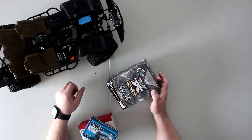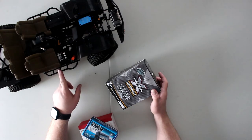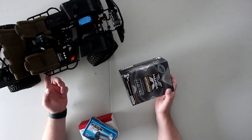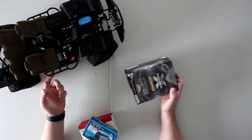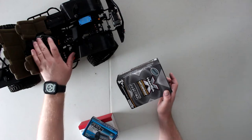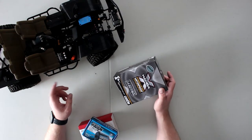On 3S you might only get two hours because you consume a bit more current — but it's not a huge difference. Just make sure if you're running 3S to check your temperatures so you don't overkill a brushless motor.